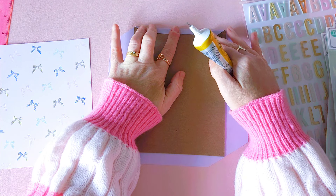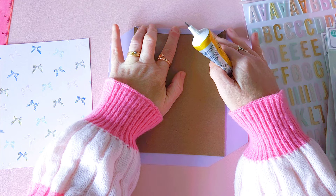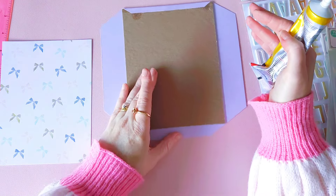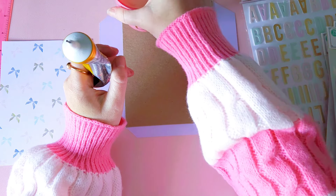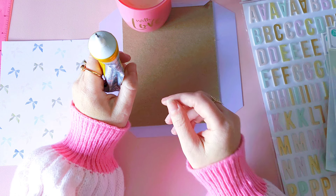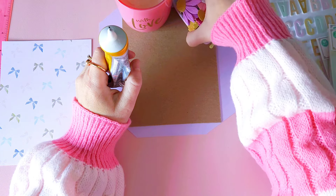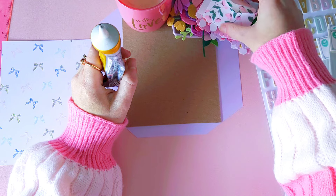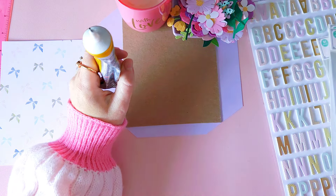I know that creates a little bit of a mess using this type of glue compared to if you're using double-sided tape, but I find that the clipboard lasts a lot longer using this type of messy glue. I do end up getting it all over my fingers, so if you have something heavy you can place onto this to help stop it from lifting, do that.